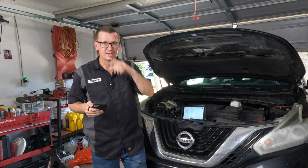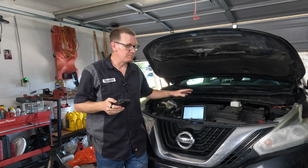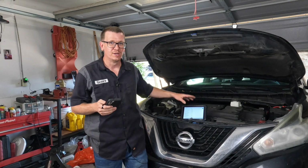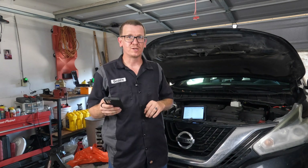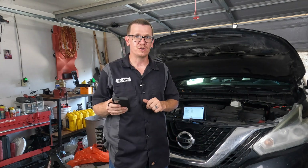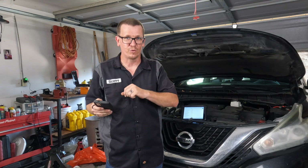Welcome back to Scotty's Hobbies. Today I'm working on this 2015 Nissan Murano. I used my Mucar 892BT Bluetooth bi-directional AI diagnostic tool to pull the codes on this vehicle. We had three codes today: a P1168, a P1801, and a P0051. In this video, I'm going to show you how to do a diagnosis and repair on the P1168 and the P0051.